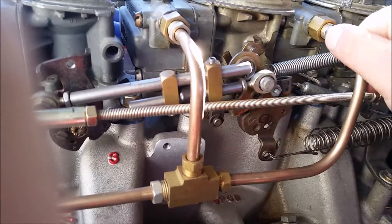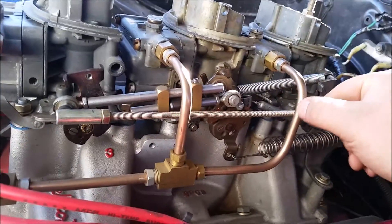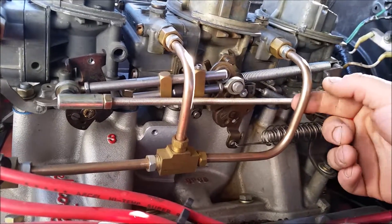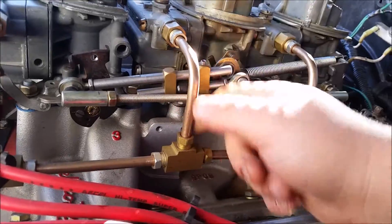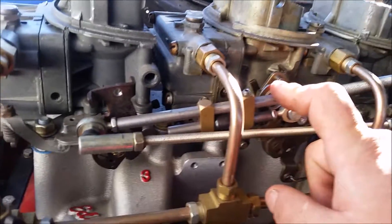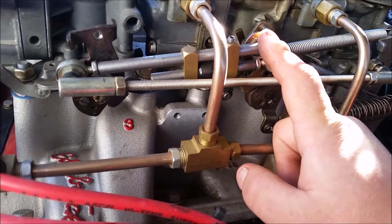Oh man, it smells like fuel. When you go to do this, you just bend these out far enough that they do not bind anywhere - there's about a finger's distance between everything, so it'll be fine. This linkage here is about 50 bucks, but it's well worth it because you do not want all three carburetors coming on all at once.